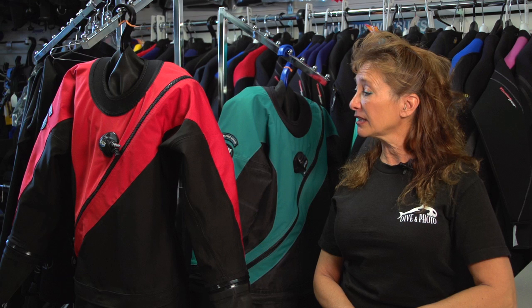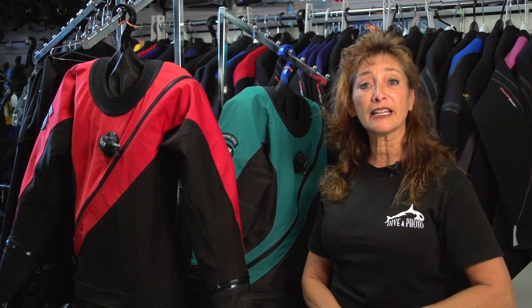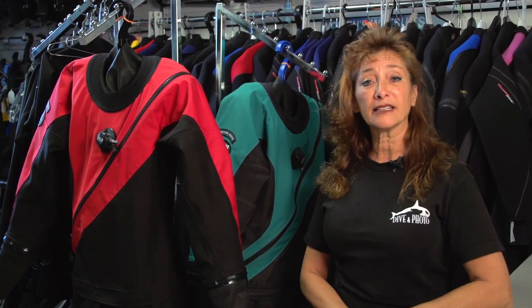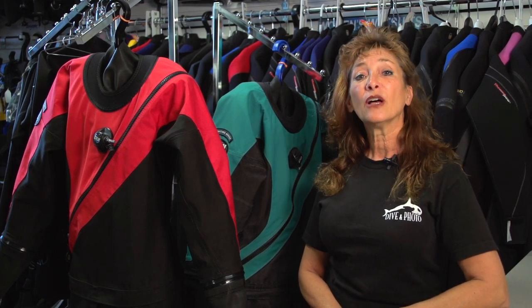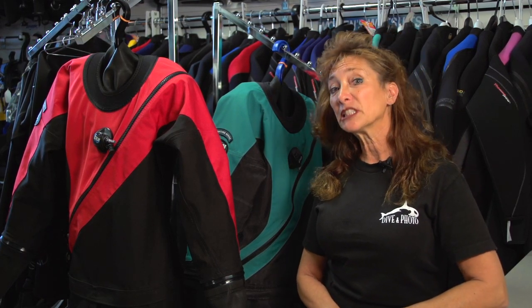We'll measure you, we'll help you pick a suit and customize it to your liking. The DUI is, like I said, one of the best suits on the market for durability, for warranty, and for customer service.